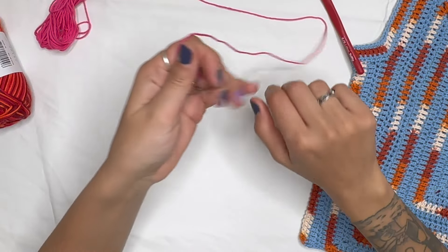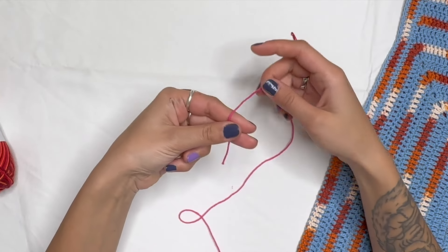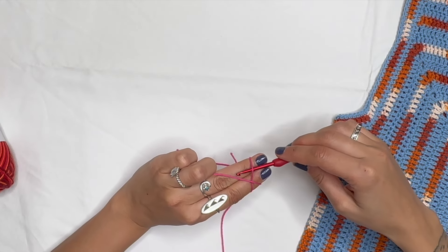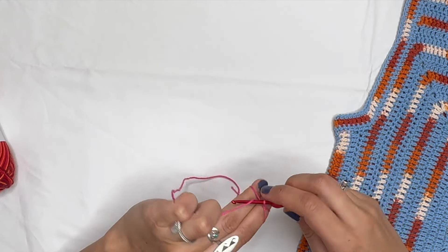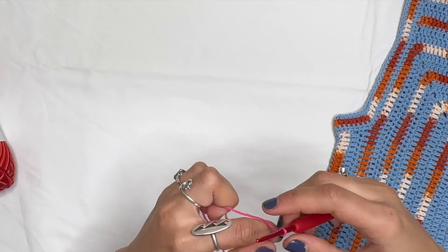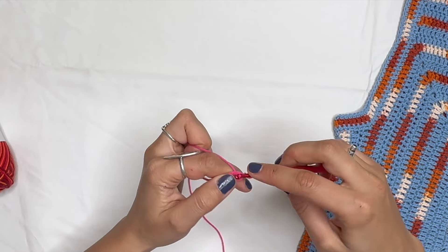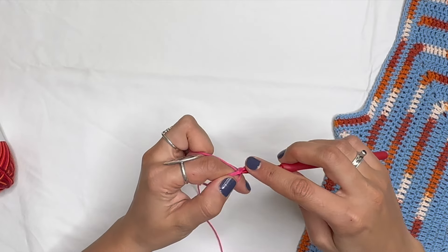Grab your crochet hook and the pink yarn for the center. Make a magic ring: put the yarn around your two fingers, wrap it around, cross it in the front, take your hook, go under, pull the yarn underneath and up, and chain one. Now we're going to put eight single crochets in the circle.